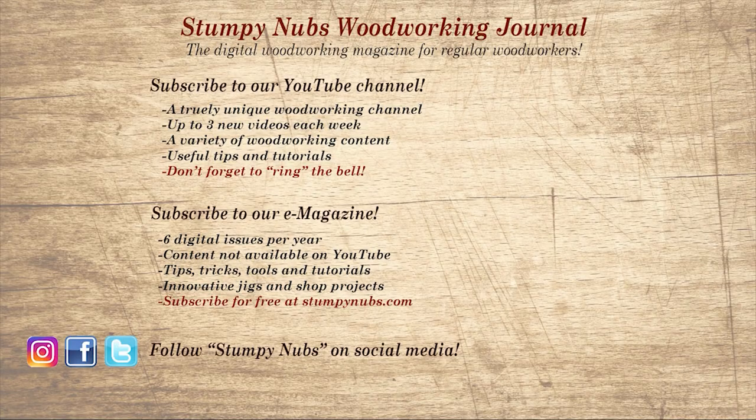Wait, don't go yet. If you're new here, please subscribe and remember to ring the bell. Give us a thumbs up, or better yet, leave us a comment — I always read them. And be sure to check out the latest issue of Stumpy Nub's Woodworking Journal, which is always packed with tips, tricks, and tutorials designed to make you a better woodworker.